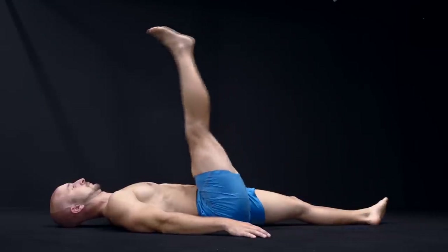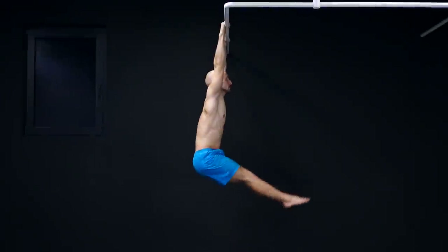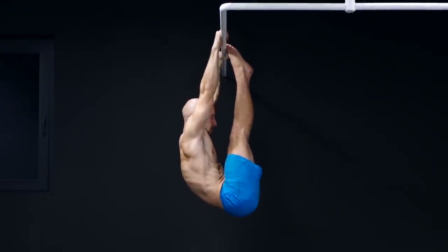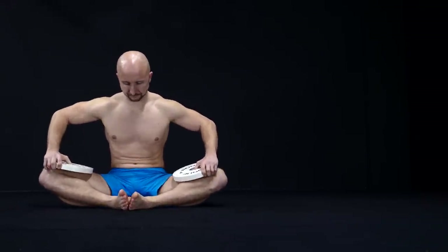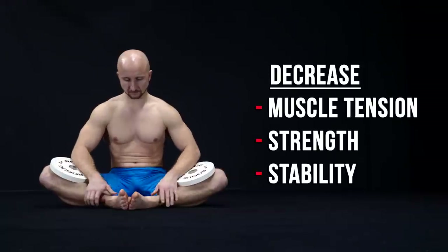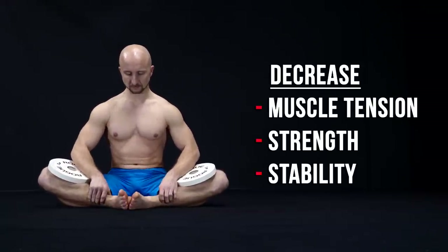While mobility work will improve your active range of motion and with that enhance your performance, long isometric passive stretches will increase your passive range of motion, which will lead to less muscle tension. Less muscle tension means less strength output and less stability.